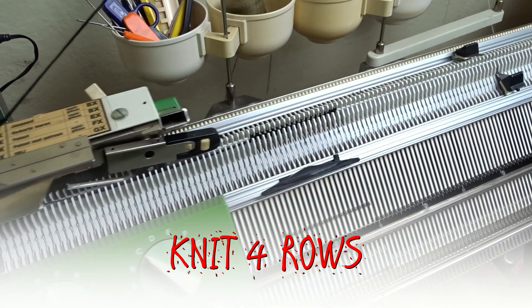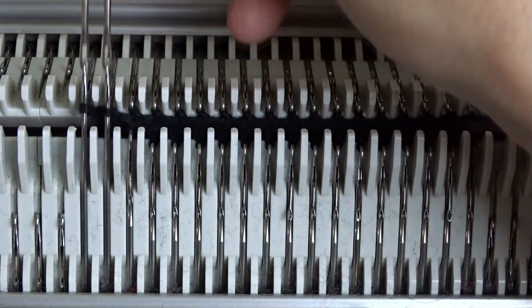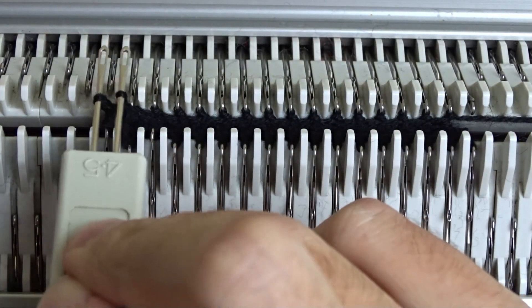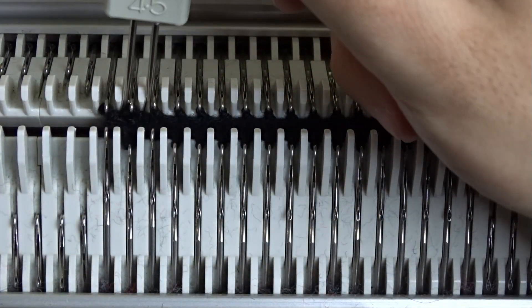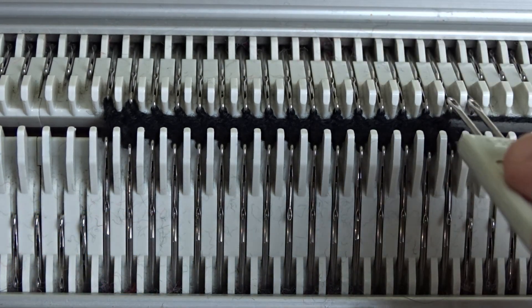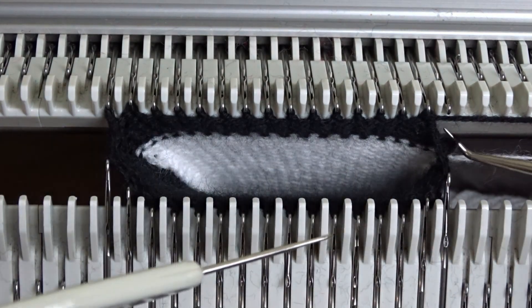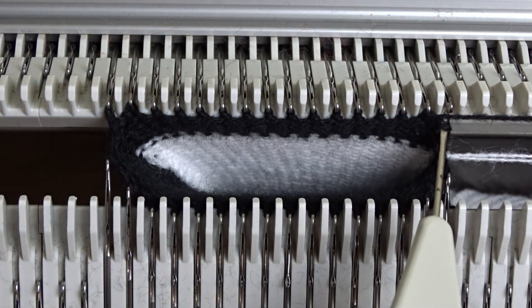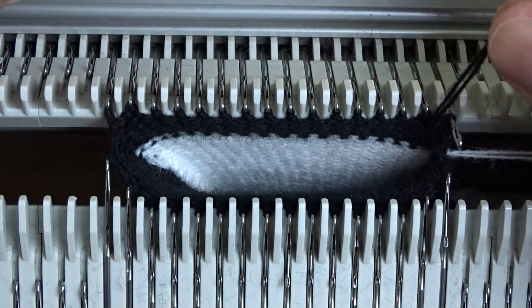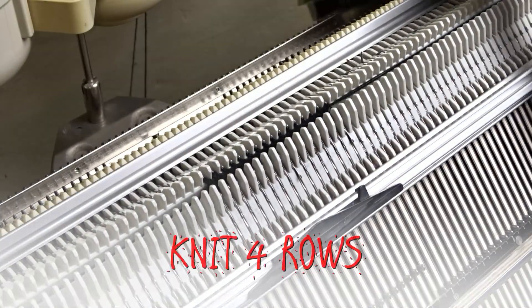Now knit four rows. Use the transferring tool and move the end stitches one needle in — basically repeat the same steps. You can see that the rightmost stitch on the back bed is missing. I have to lower the front bed and re-hang it. I am showing you this part because it can happen to you.